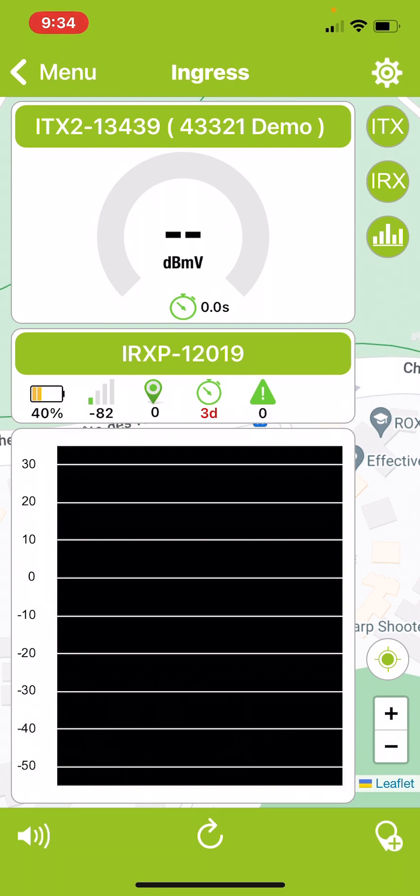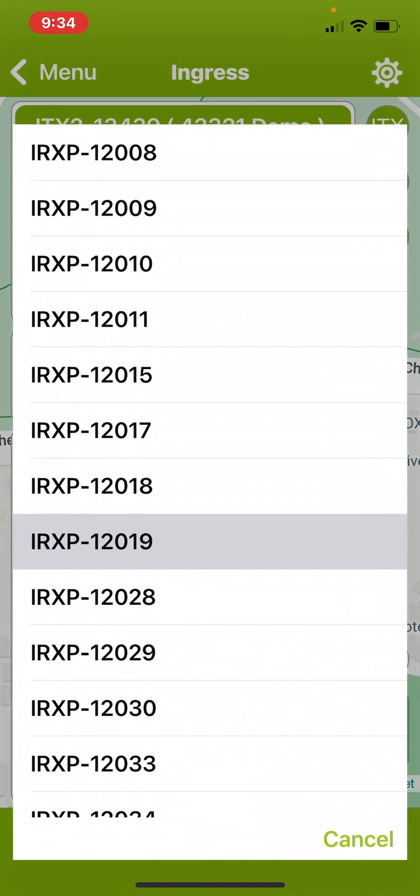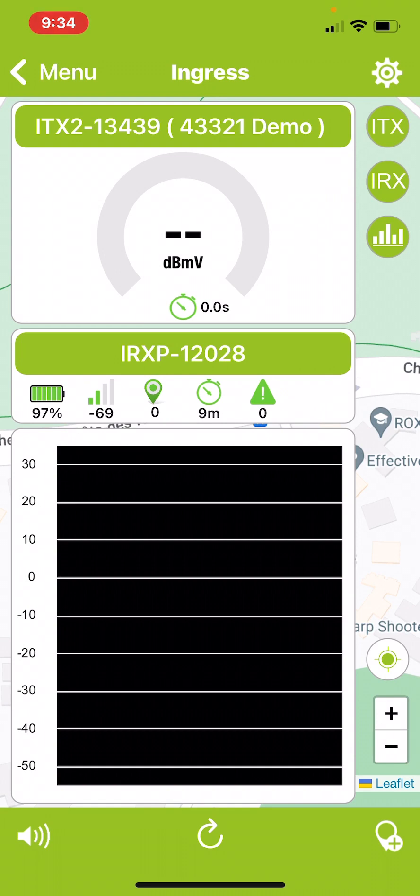Next you can choose the ingress receiver. In this case it's an IRXP portable unit. You can see that this unit is showing the battery level at 96%, with 2 out of 4 bars for cellular signal, and the status information is 9 minutes old.